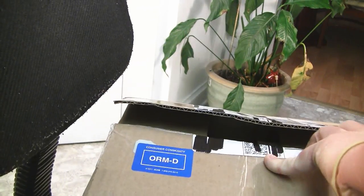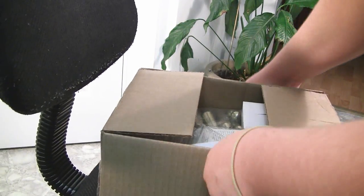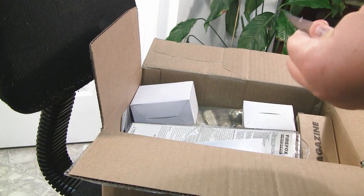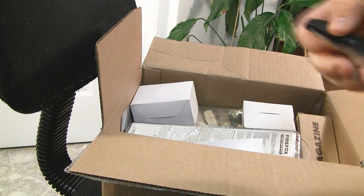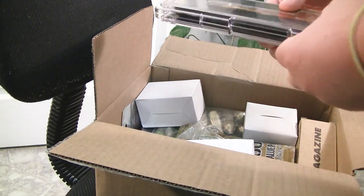Okay, here we go. I know I got a bunch of stuff in this one little box, and it's actually pretty heavy. Let's see what I got. Got some stuff for the giveaway, and some stuff for my SVD.